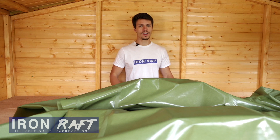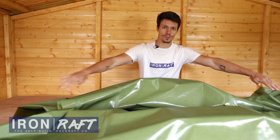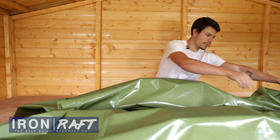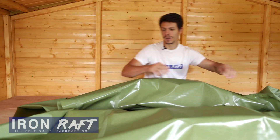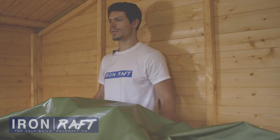Thanks for watching this iron raft self-build tutorial. In the next video I'll be showing you how to seal up the central strips of the pack raft — that's the front central strip and the rear central strip — so click on the video to watch that now.